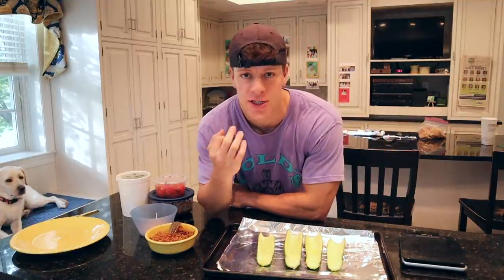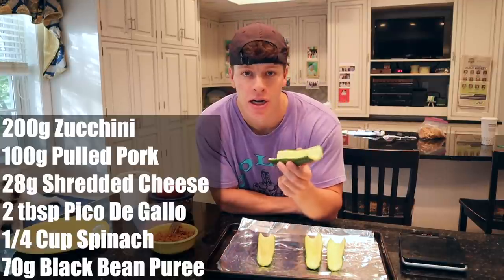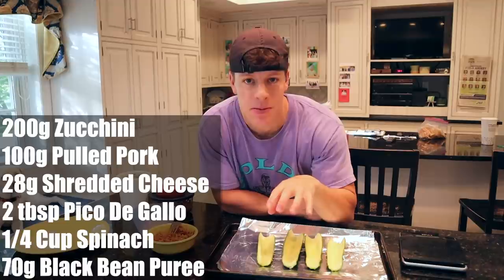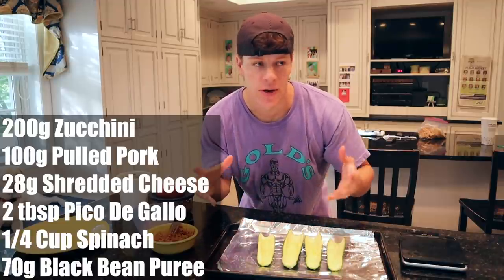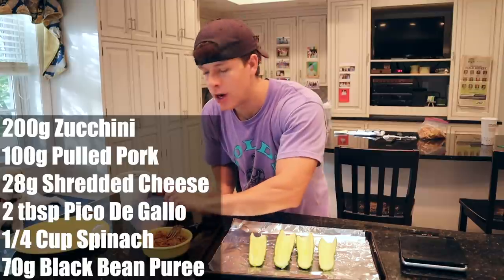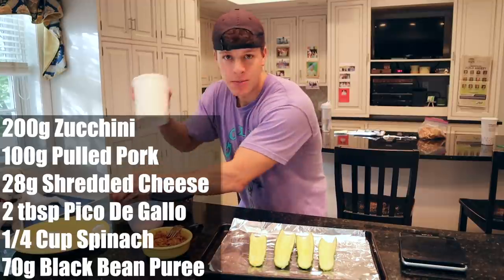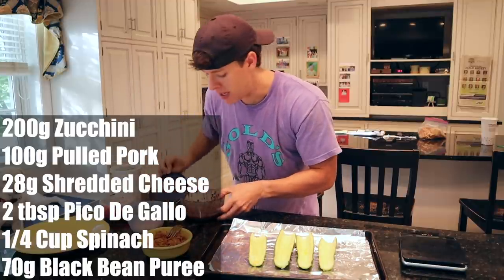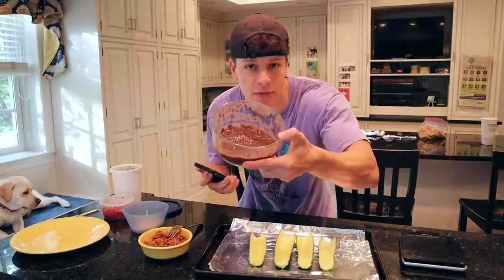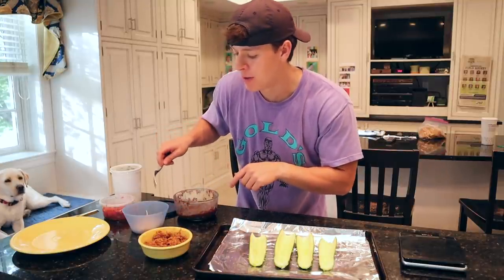It's time for meal number three. Just worked out — ignore how sweaty I am. I need to eat and then I'm going to shower. But first things first, we're going to make some zucchini boats. I already cut up two zucchinis and scraped out the seeds — pretty much making our zucchini boat shape to fill up. This is a great recipe because you can really throw whatever you want in it: any kind of meats, toppings, whatever you have left over in your fridge. For me, that happens to be some pulled pork. So we have 100 grams of pulled pork, one serving of shredded Mexican-style reduced-fat cheese, a little bit of pico de gallo, some cut-up spinach, and 70 grams of black bean puree. Let's get our pulled pork in there, our black beans, pico, and then we'll top it with our cheese and spinach.